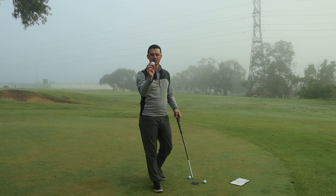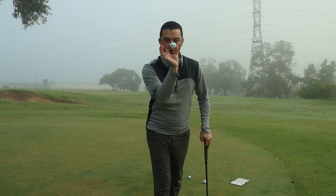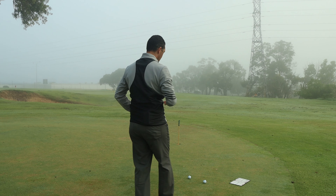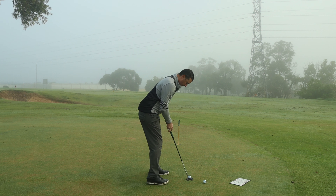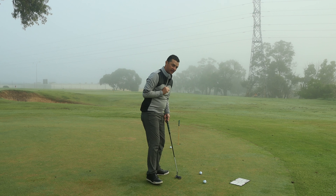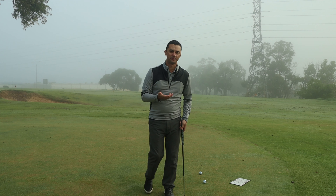If you don't have a putting mirror, here's another simple trick. Take your setup, grab a golf ball between your thumb and index finger, and place it on the ridge of your nose. Take your setup, put that golf ball on the ridge of your nose, and drop it.